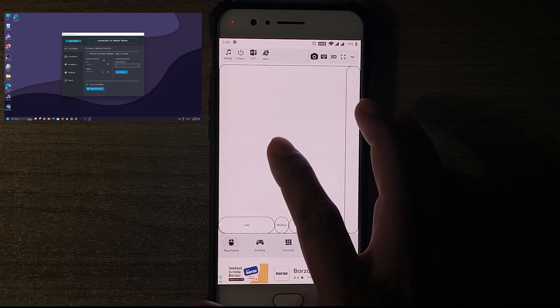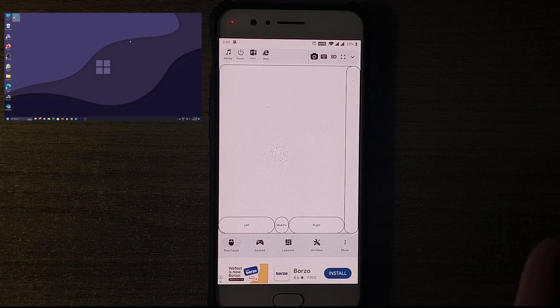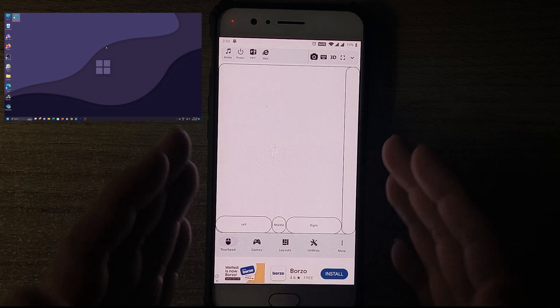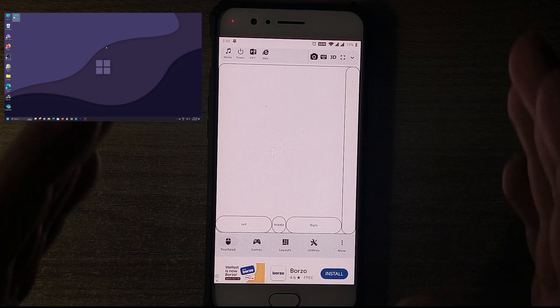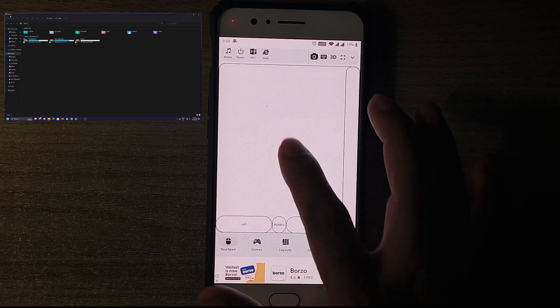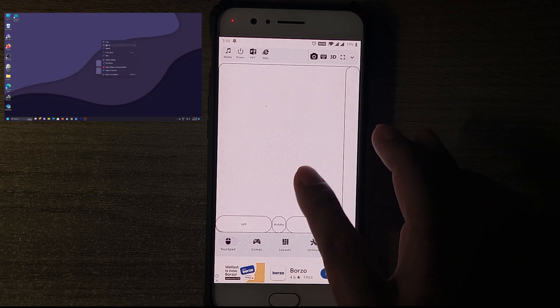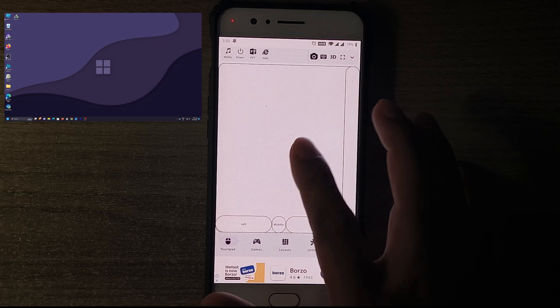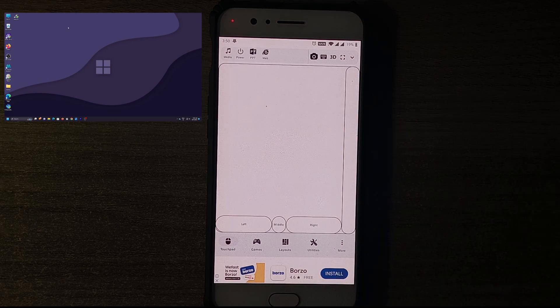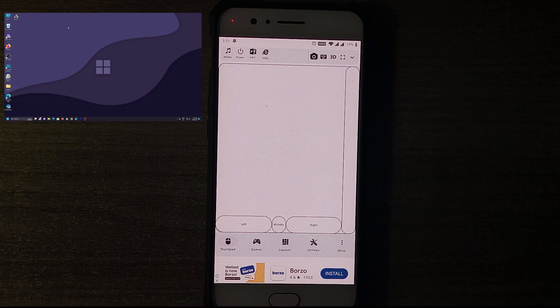As you can see, the cursor starts moving as soon as I move my finger on the phone screen. I'll close this app — don't worry, it keeps running in the background. We've now connected our phone as a keyboard and mouse for our computer. The touches are really responsive. I can open 'This PC,' close it, right-click on the desktop, and refresh the page. The response is really fast — you'll see it in real time.